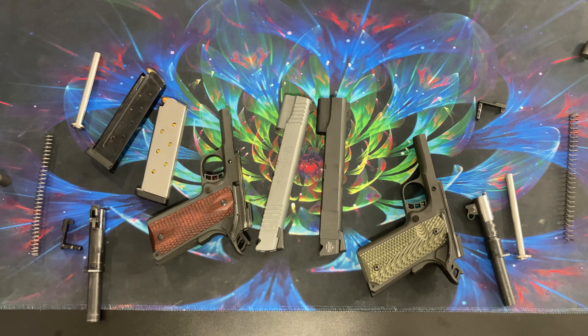Next thing we're going to look at is the magazine. The .45 magazine fits into the nine millimeter frame, so you can use this frame as far as the magazine well goes — you won't have to do any modifications there. And the nine millimeter magazine has no problems fitting in the .45 frame either.